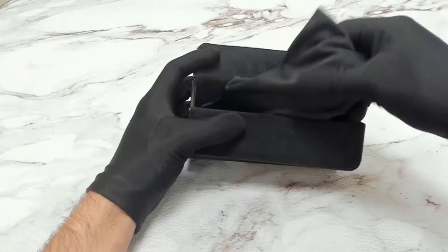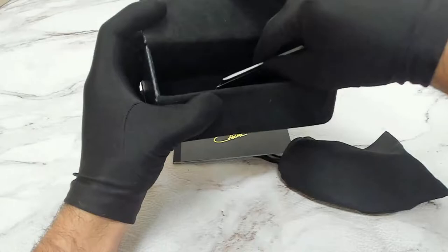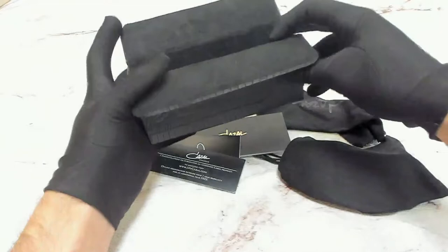The glasses come with the Cazal hard case, which color and style may vary, the dust bag, manufacture booklet, a card of authenticity, and a cleaning cloth.